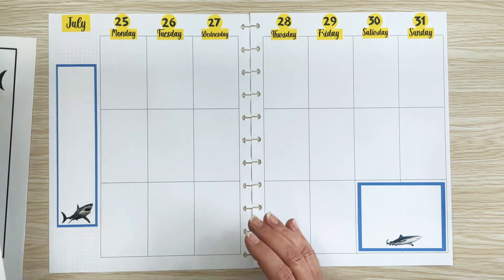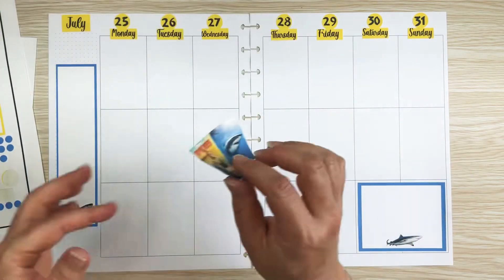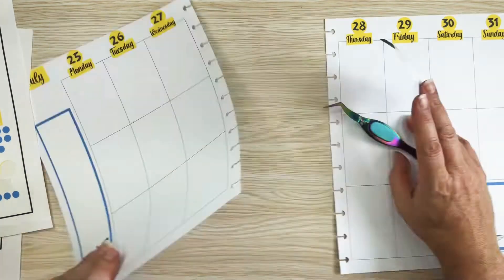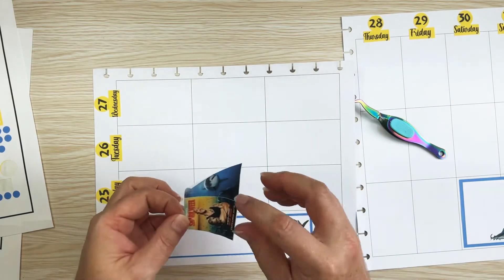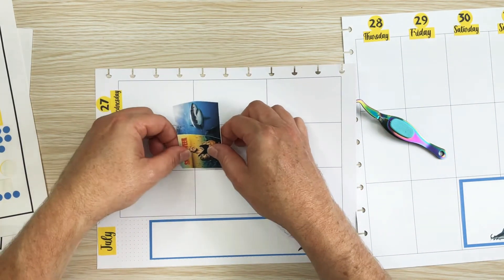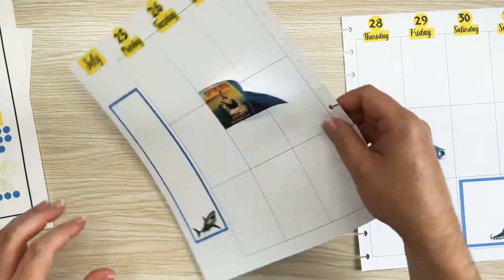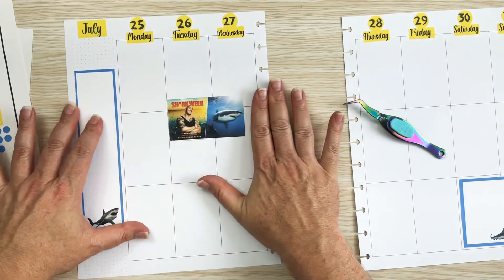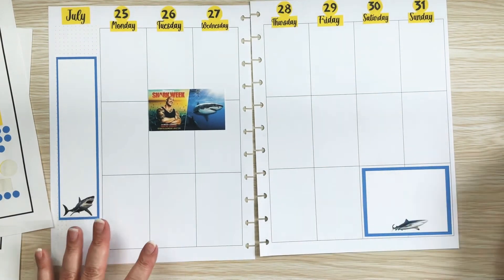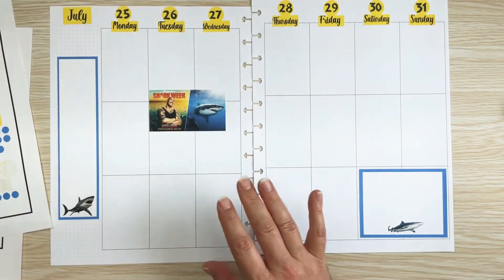I made this kind of label for Shark Week — well, I saw it online and copied it. Let's put this sticker right here to signify that it's Shark Week, and then I still have room to go around it with sharks and boxes and stuff.